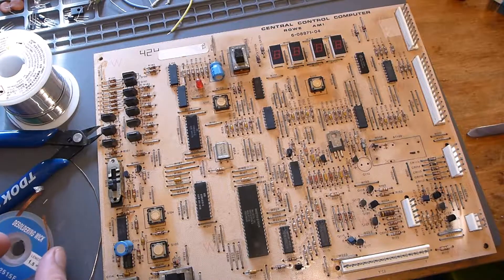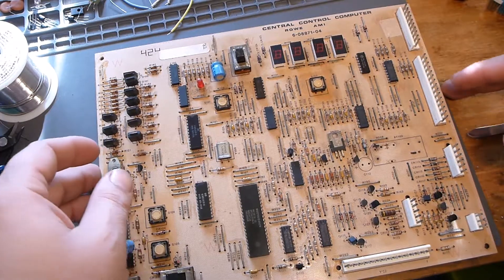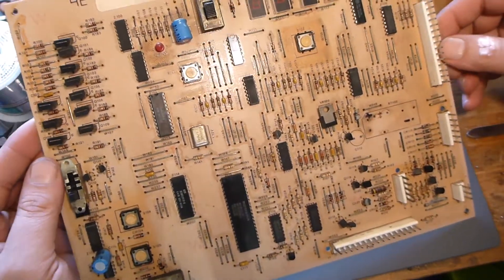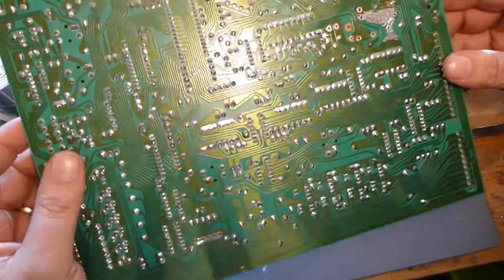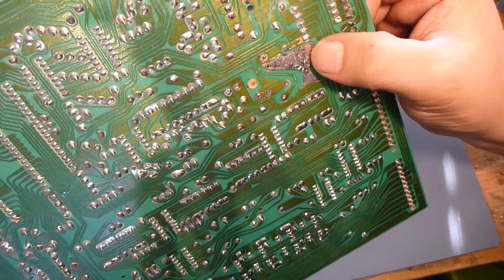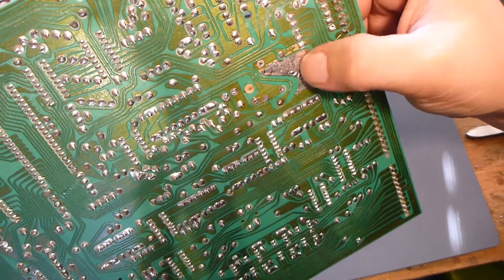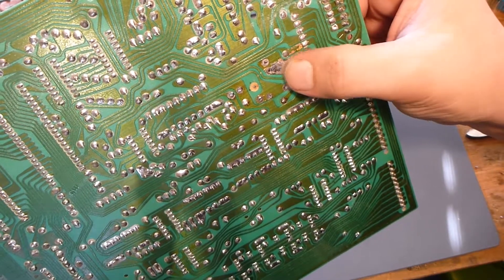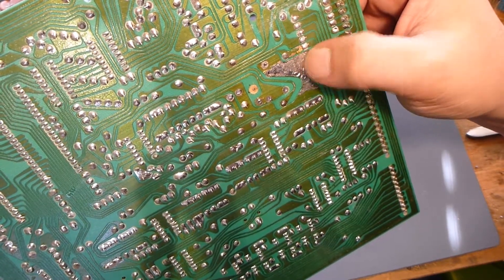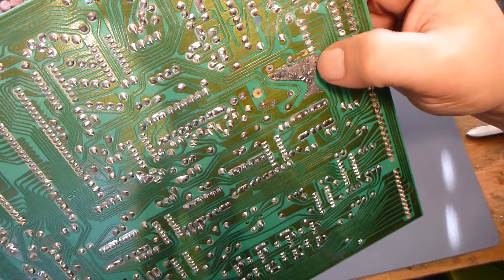You can probably tell by the lighting the sun has come up, and therefore it is time for me to go to bed. But let not your heart be troubled — we are not done. I removed all these slugs from these vias and through holes. You can see that this is a lot tinier. Essentially what we did was go through with some solder and flux to try to wick it off to see how much actual copper is left.